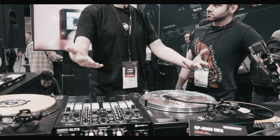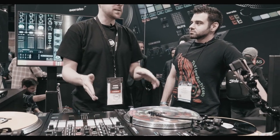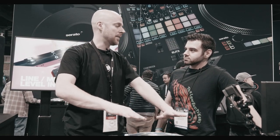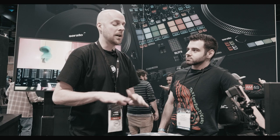We do headlining sets at major festivals — massive stages, huge subs. That was the deal breaker for me: when we were using the 1200s, I couldn't cue anything because of the feedback coming through. We had stuff under the table legs, vibration dampening foam underneath the turntables. Nothing was working.